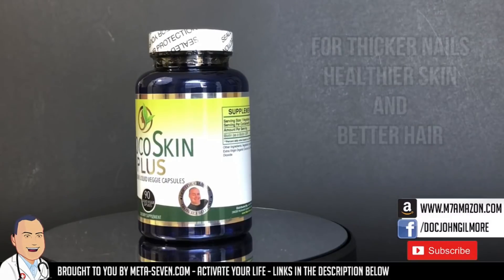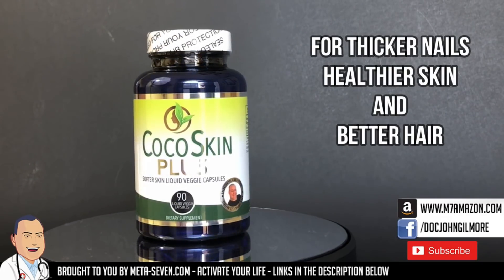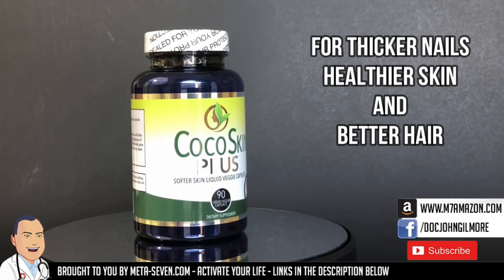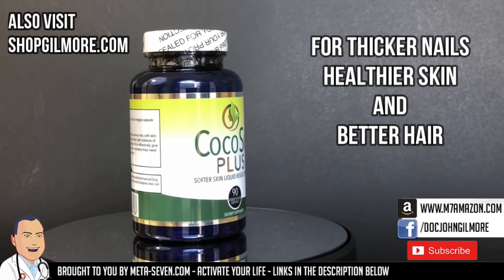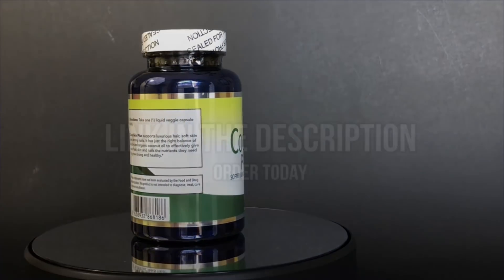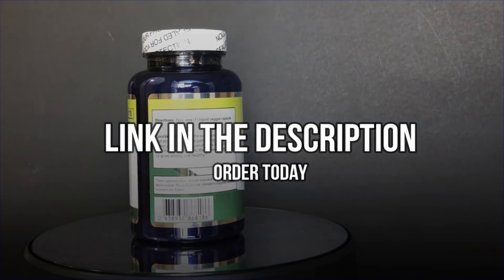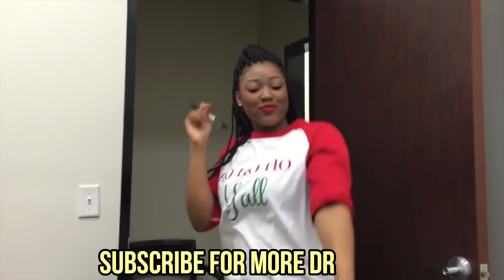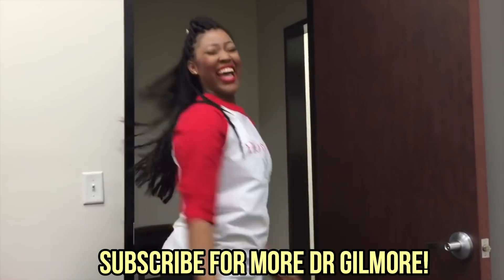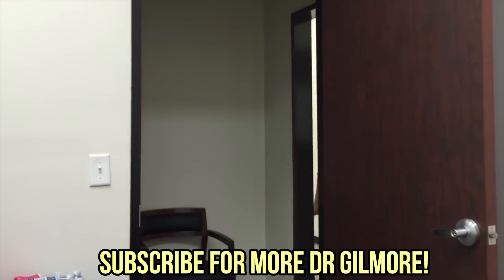Make sure to check out Cocoa Skin Plus for thicker nails, healthier skin, and better hair. And check out Meta 7 for more energy throughout the day. There are Amazon links in the description below. Thanks everybody. Bye — I'll see you next time. Good job, y'all. Good job, everyone.